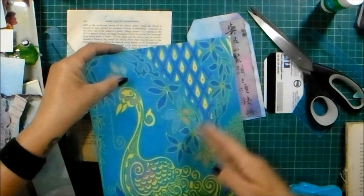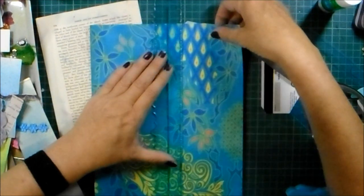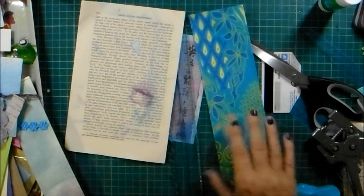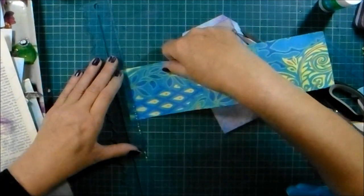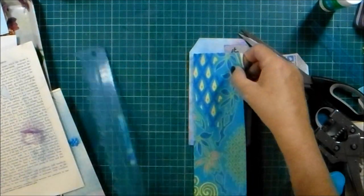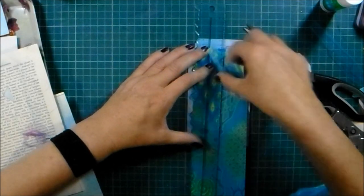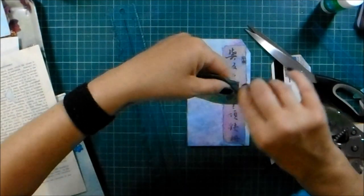I think I'm going to use this bit - this is the freebie page. I want it overlapping the paper but not the writing. Let's see - oh that tear didn't go very well. That might be a bit too wide.